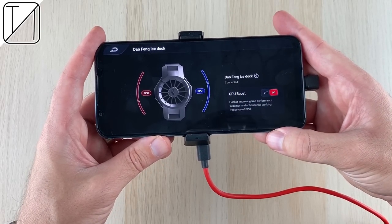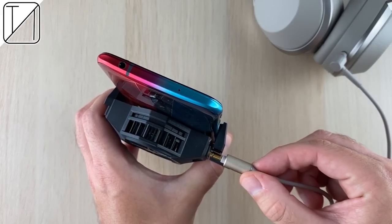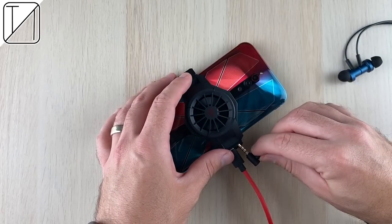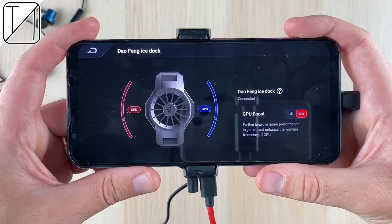You also get the GPU boost option and the fan turns on automatically. You can use the 3.5mm jack, but if you have a fat aux cable it won't fit, so you'll want a slightly slimmer one — hopefully you have one lying around at home.